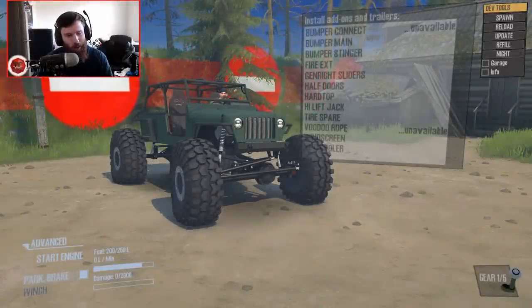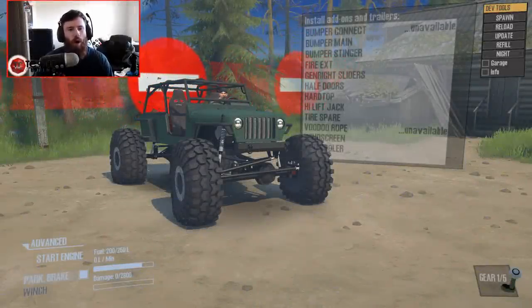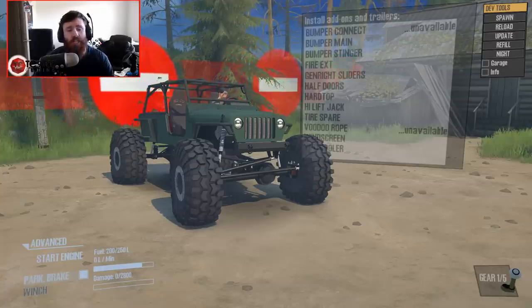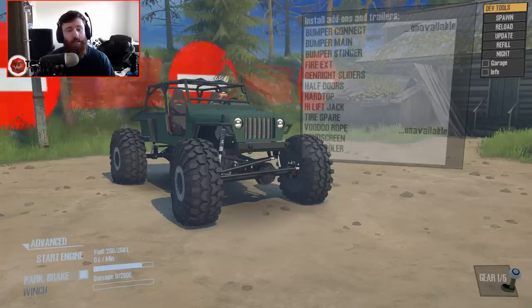Hello, and what is going on today, guys? TomCat here, and welcome to the possibly craziest Jeep ever in Spin Tires Mudrunner.